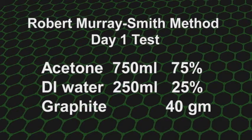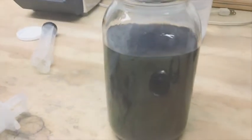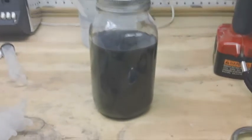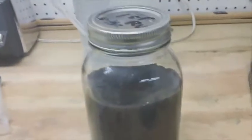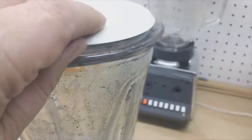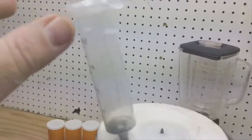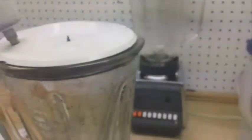His method uses 25% water and 75% acetone with 40 grams of graphite. This is the first run — I already put it in a jar so I can let it settle out. There's significant loss, probably from the vapor, but I did have a few times where the pressure popped the top up and some got out. So I ended up putting a tube down in here so that it would splash inside but not escape, to vent it.